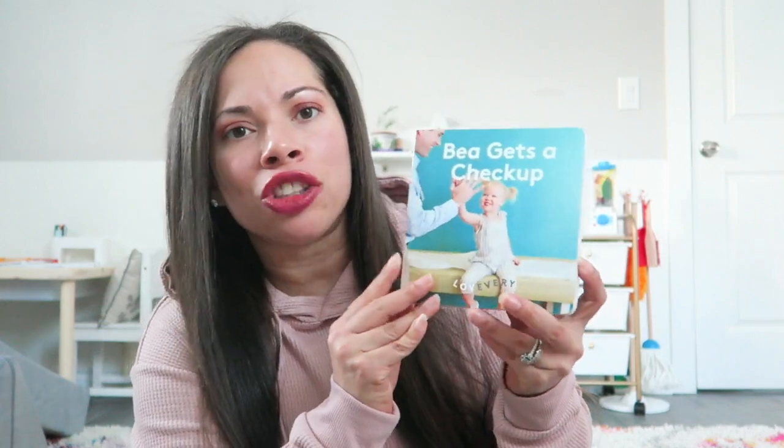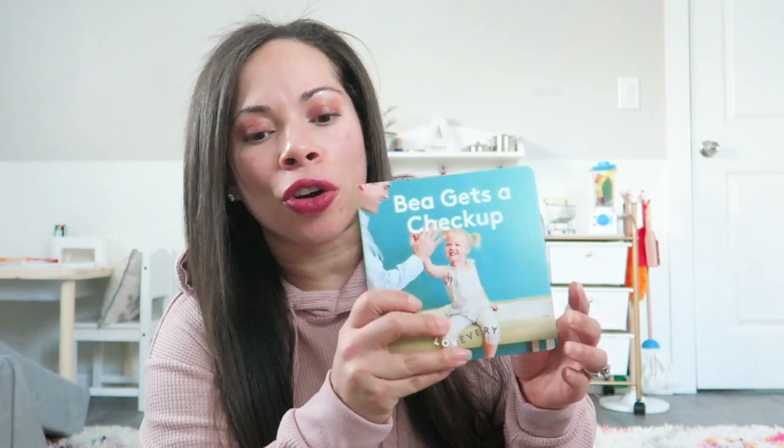Her favorite thing out of this whole subscription kit — the Realist — is this book. She has read this book at least 40 times already and just makes us read it over and over. So I do love their book — this is the second time they've given a book. That's my honest opinion. I wanted to come back a few days later and just be real with you guys because I don't want you guys spending all this money. I personally don't feel like it's the best quality. It's sustainable and it does look like it'll last a long time, but I'm just not that impressed for spending that much money. I don't think each item in here is worth all that.